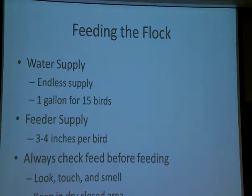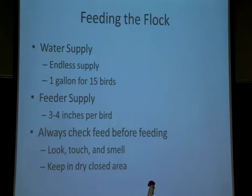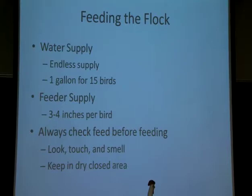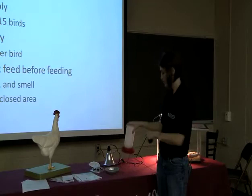So, feeding your flock. We've already talked about the nutrition you're going to need for each one of these flocks. You do need an endless supply. For full-grown sized birds, I would recommend about 12 to 15 birds per one-gallon feeder/water. For chicks, you could probably put about 20 chicks on a one gallon, though you could put more. I would recommend at least a five-gallon water for the birds you're going to have.